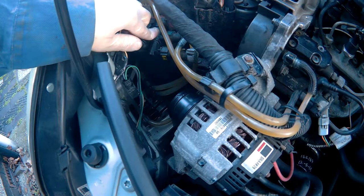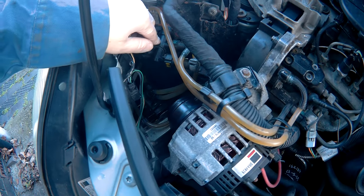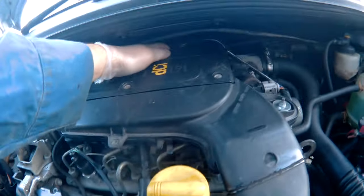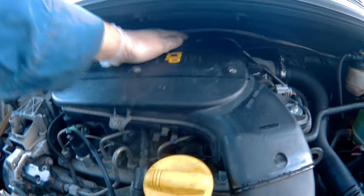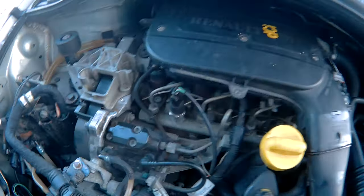I've already drained the fuel pump and that made no difference. I've tried running it with the MAF sensor disconnected and that's made no difference. So I'm going in to the engine now.